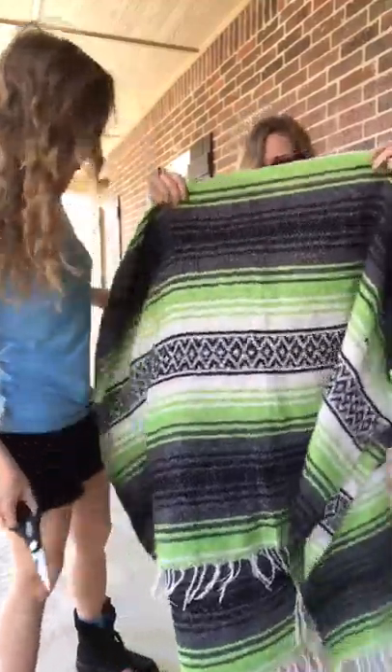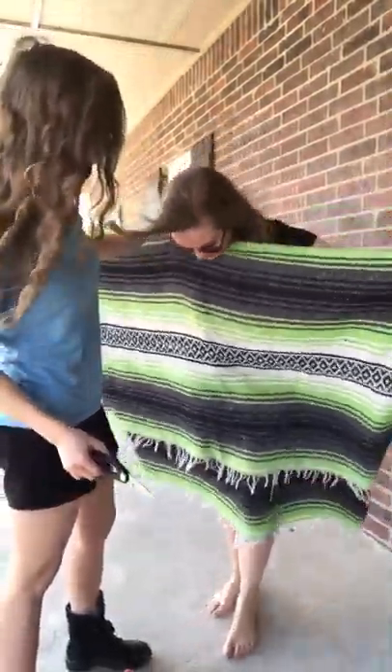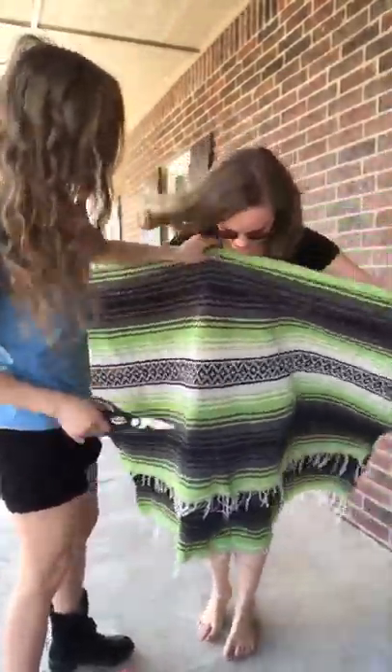We don't know how short we want it in the front. We gotta cut a head hole first. I know how to do it. I thought we should wait until I have a professional who knows how to do this kind of stuff, but hey, let's do it now.